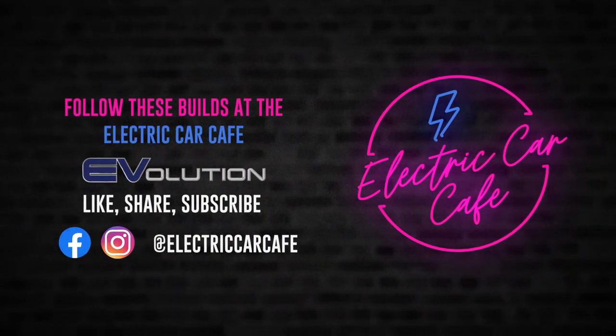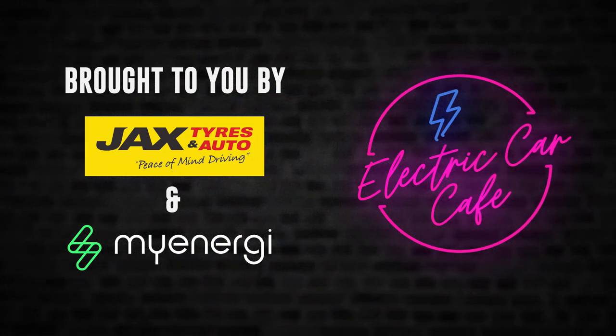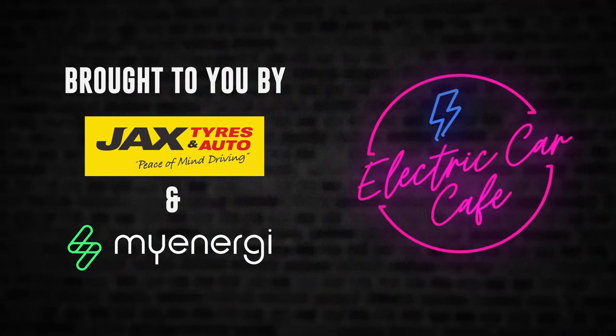Thanks for watching. If you'd like to see more of this, don't forget to like, share, and subscribe. Also check out our sponsors who make all this possible — without them we wouldn't be here doing this. Many thanks, see you soon.